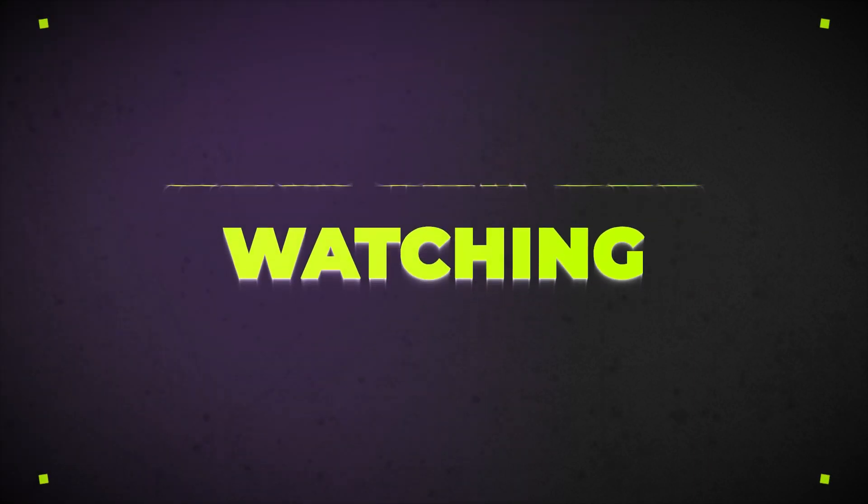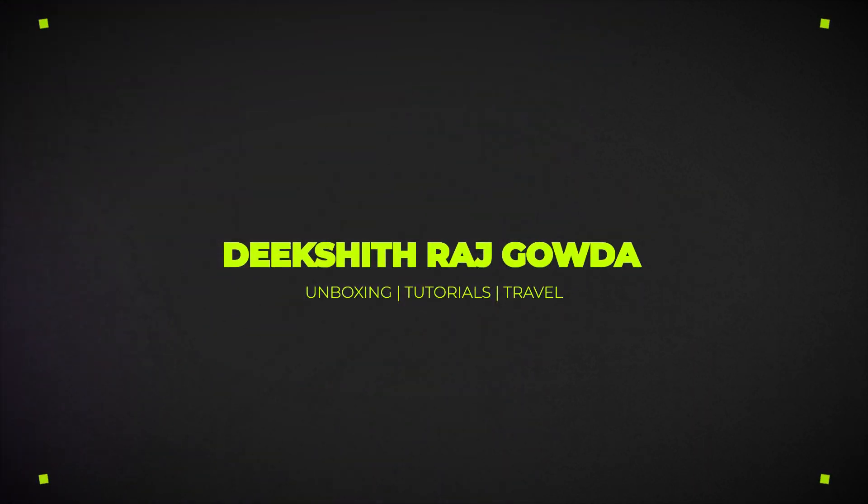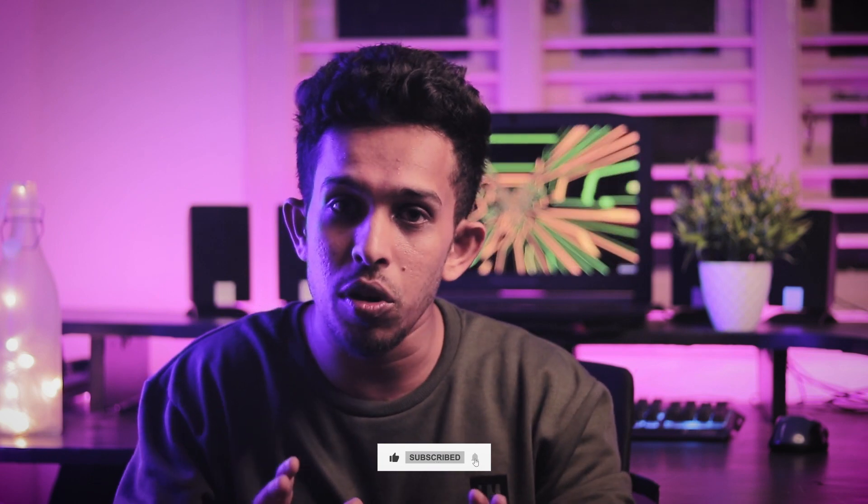This budget microphone will take your videos to the next level. What is up guys, I am Dixit Raj Gowd and welcome back to my channel. Everyone who is watching this video wants a quality video — camera setup, lights setup, and content is important. But the most important is audio quality.